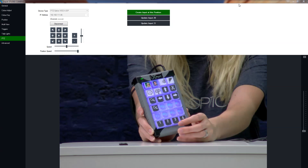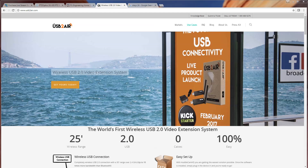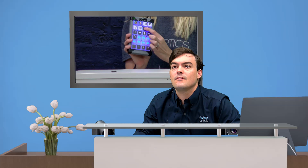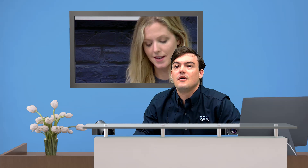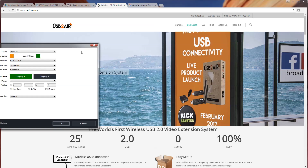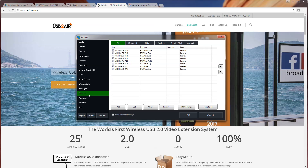Now that we've done that, let's give it a try. Here's the Up button we just programmed — it should move the camera up, and when released, it stops moving. There we go. Now we already have Down set, so we can move it back down. Now what we don't have yet is Zoom In and Out, so let's do that. We should have Pan, Tilt, and Zoom for everything.